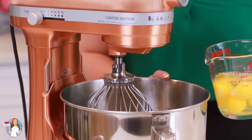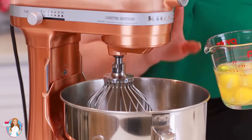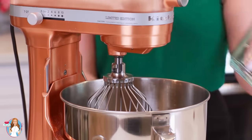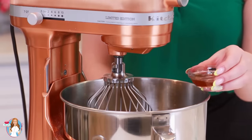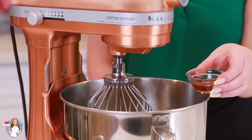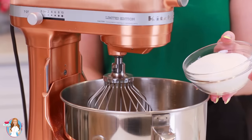Into my mixer bowl I'm going to place in six large eggs. These can be at room temperature or straight out of the refrigerator — I've tried it both ways and it doesn't make too big of a difference. I'm going to add in one teaspoon of vanilla extract. You can also use any other extract like lemon, hazelnut, or almond. And one cup of white granulated sugar.